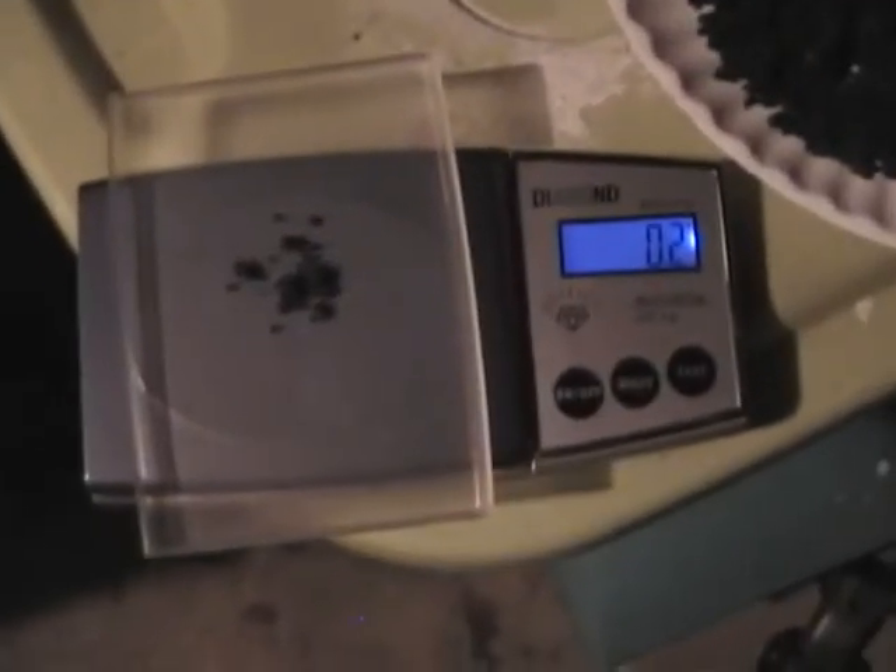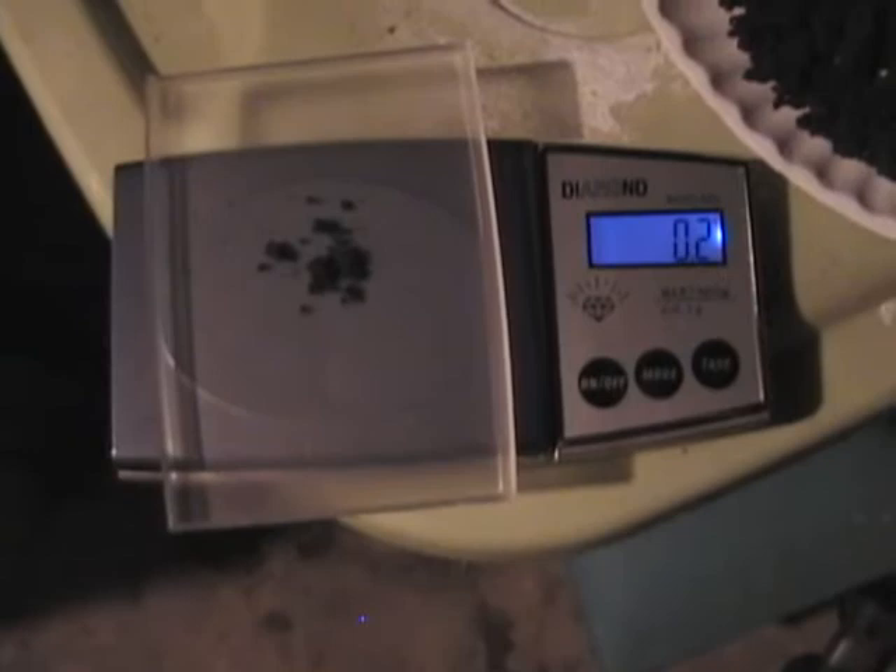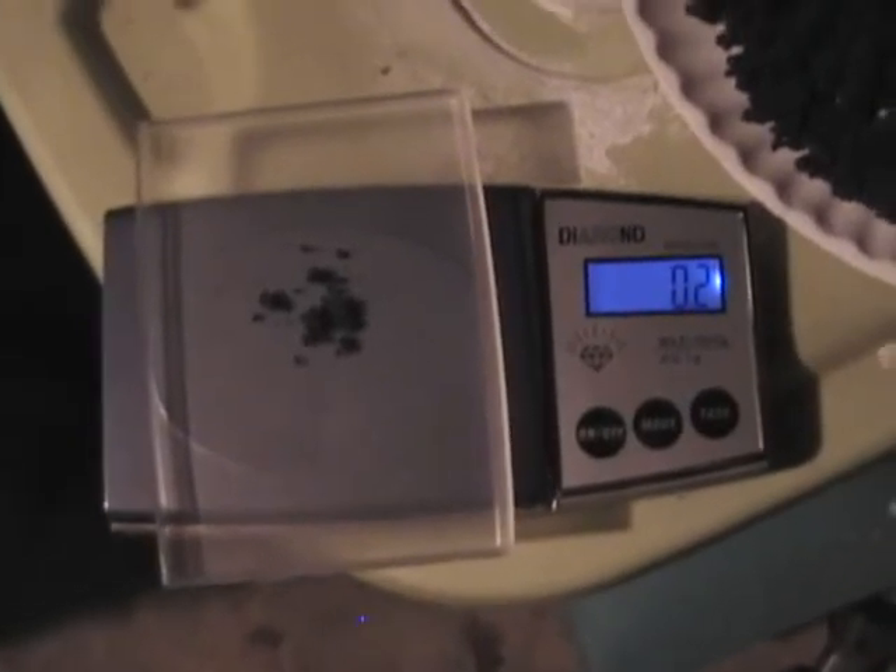Alright, here is close to a quarter gram of test. It's going back from two to three tenths of a gram, so it's pretty close to a quarter gram. I'm just going to test this real quick. Alright, here is a one quarter gram.